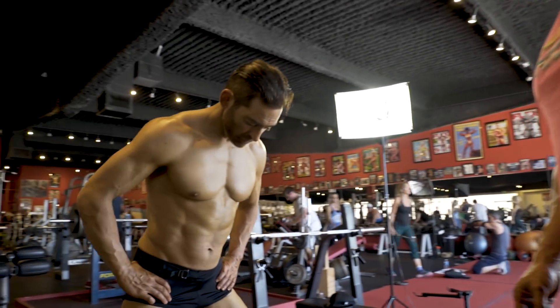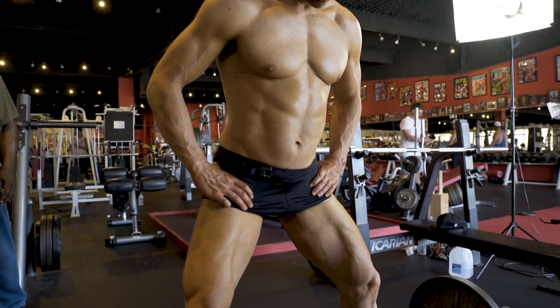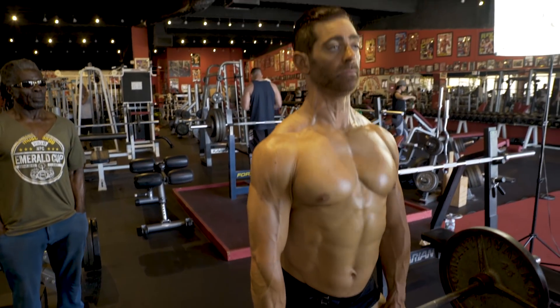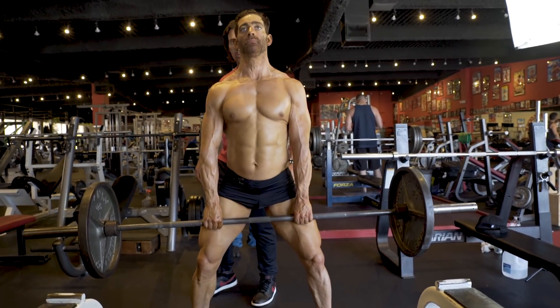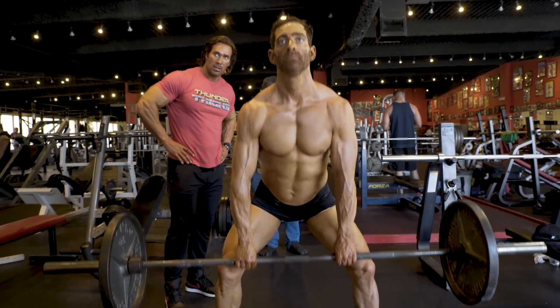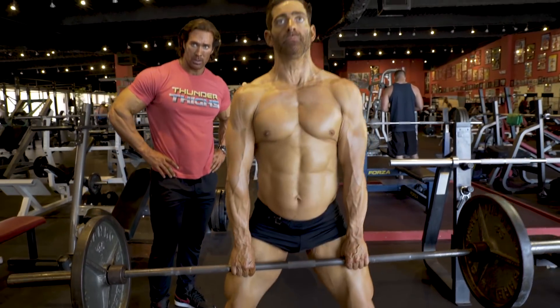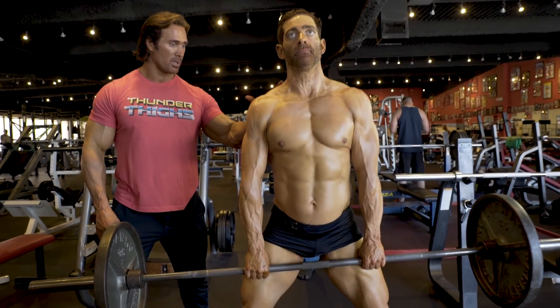Sumo deadlifts — one of my favorite exercises. You can do a ton of weight on this. Incredible for the glute hamstrings, the tie-in, that muscle mass, and upper back. Key point: step all the way up to the bar, keep your knees out — even though your toes are out, those knees have got to be pointing outward. Then you sit down back into it, chest up, head up. Now you can see the mechanics of this.